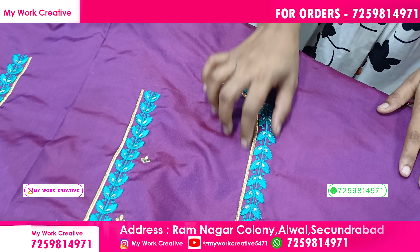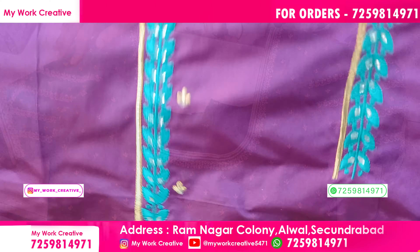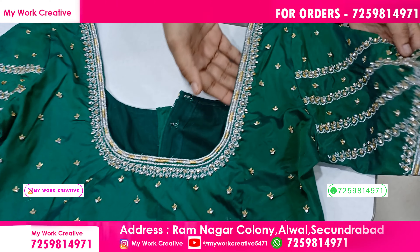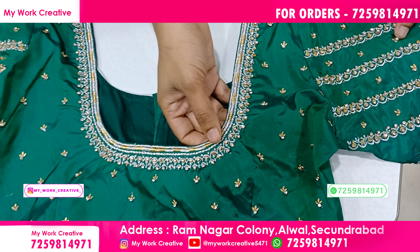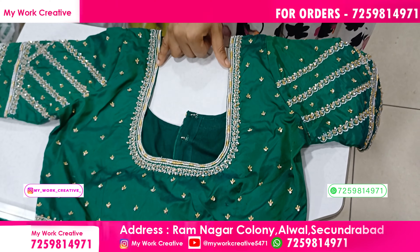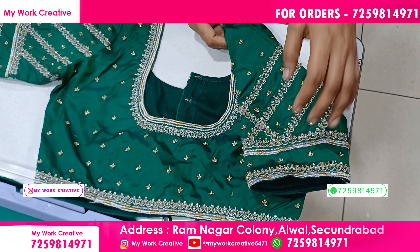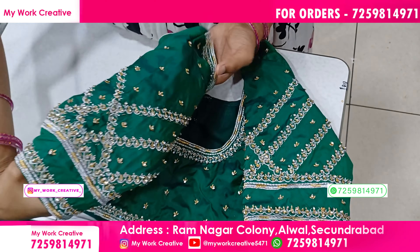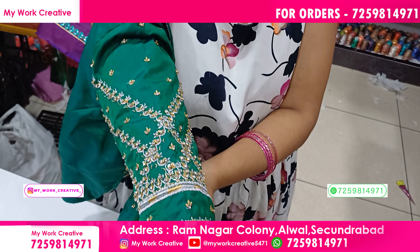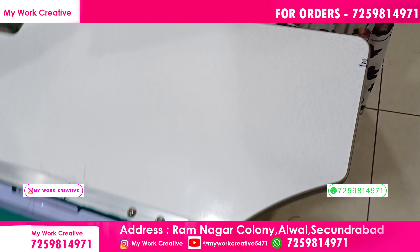This is the front pattern. This is the second blouse. This is the front pattern. This is the third blouse. This is the back pattern. This is the customizer. The shoulder pattern. This is the front pattern. This is the back pattern.